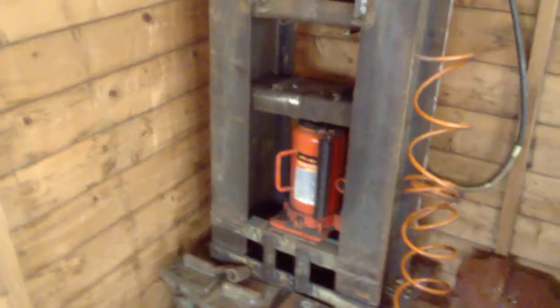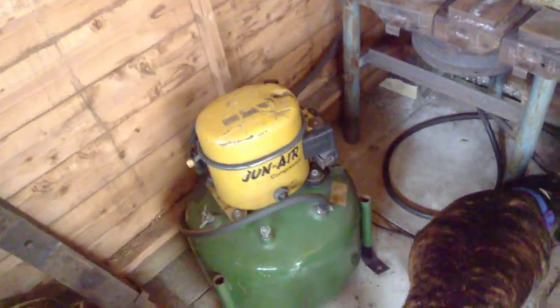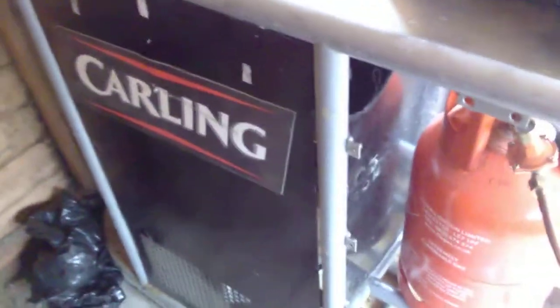We'll be getting this ground down flat. There's my 20-ton press, the compressor — this is also going to double up as my welding bench as well. It's an old drinks cart.